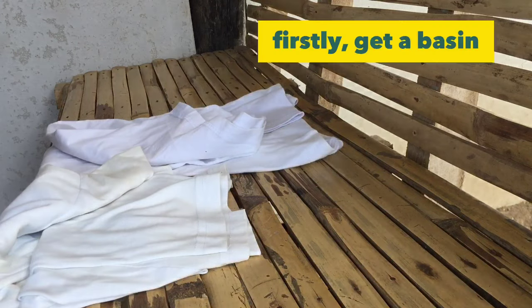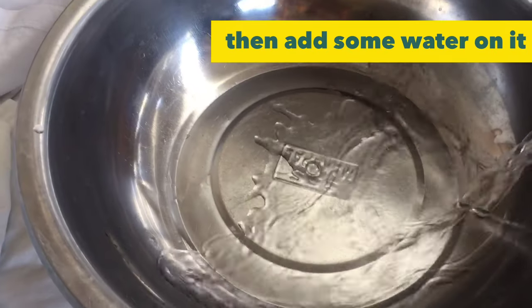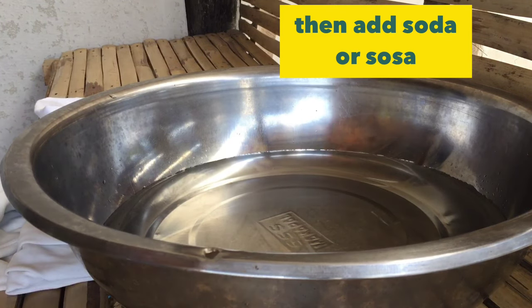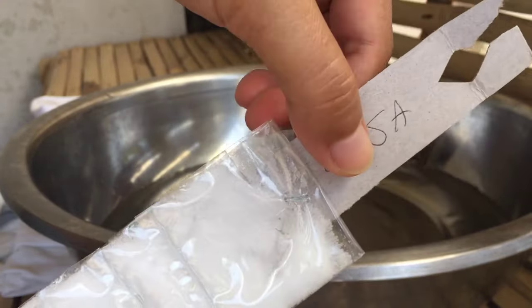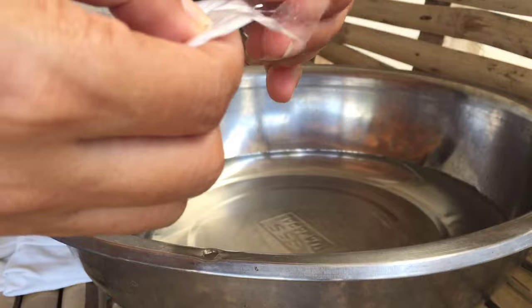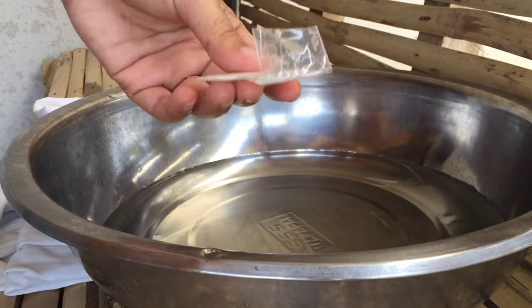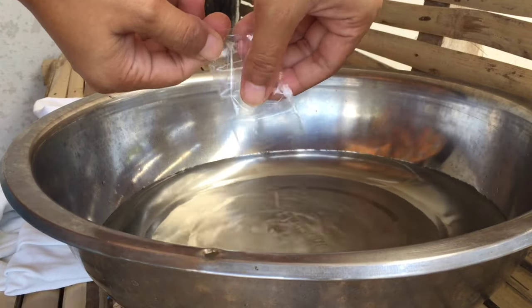So let's start. We need to get a basin and add a little water, then add some sosa (lye solution). This video is for those who have no idea how to whiten their yellowed clothes. If you already know this method, you don't need to watch — this is just for those asking how to whiten their yellowing white clothes.